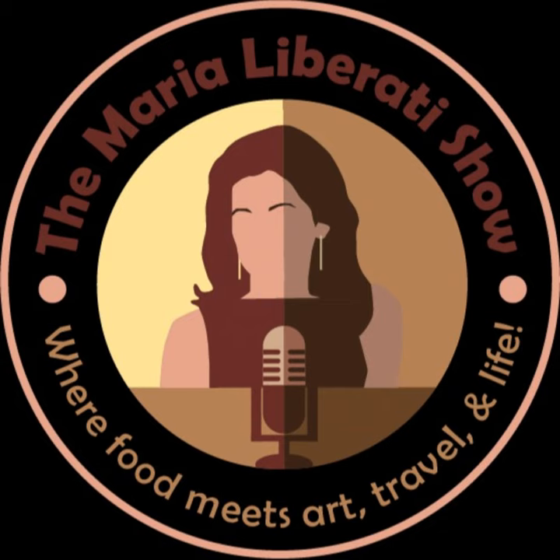Welcome to the Maria Liberati Show where food meets art, travel, and life. So what does food mean to you? This week I'm sharing an interview with Canadian theater and film actor Charlie Chiarelli, who stars in a delightful film called The Road to the Lemon Grove. You can catch that film anywhere online, and I'll be sharing a recipe for a summer lemon torta from Sorrento, Italy. So stay with me.